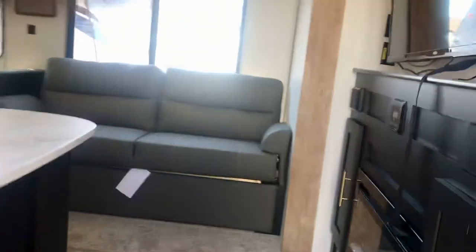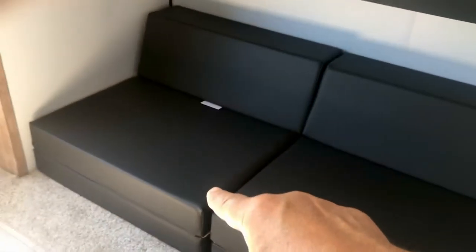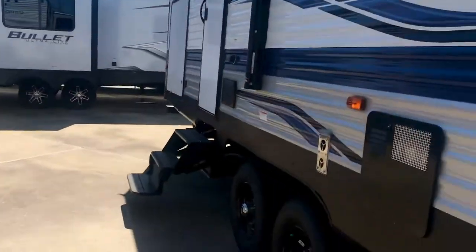Here's another one — this is called the 303BH. It's another bunkhouse model with a very similar floor plan, but this one has a bunk room. It's got a huge bunk up there, and a place for a TV. Each of those sofas folds out into a twin-size bed. You can fold the bunk up out of the way if your kids or anyone is sitting down here watching TV. This one has the TV and the fireplace, 12-volt fridge, and a laundry chute. The bedroom has a wardrobe on each side. It's a bigger one — double axle with two doors on the outside.